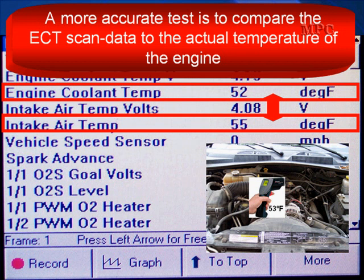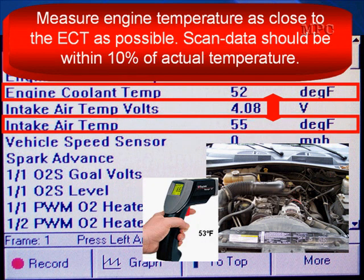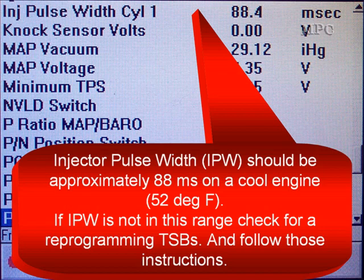A more accurate test is to compare the ECT scan data to actual engine temperature. We've got our Raytec gun out here, and we're going to measure actual engine temperature as close to the ECT sensor as possible. So you get as close to the reading as you can, and they should be within 10% of each other.